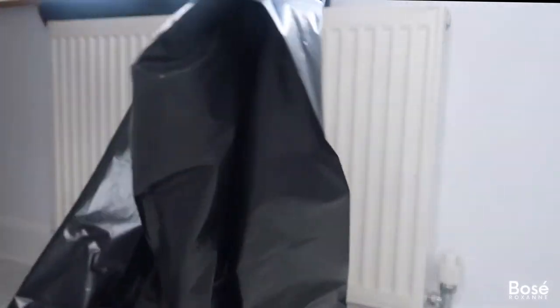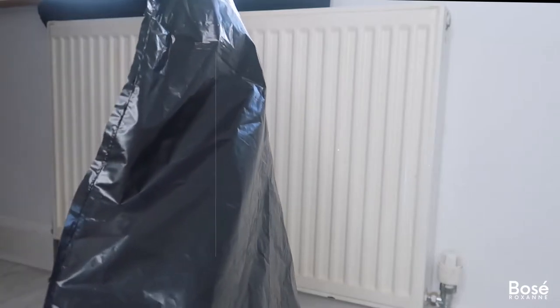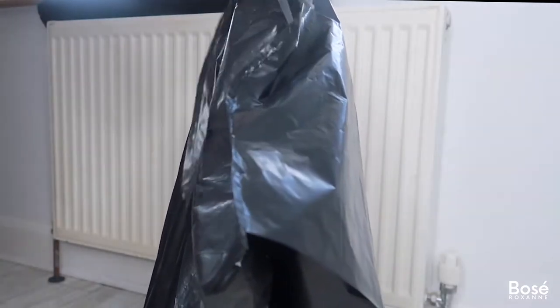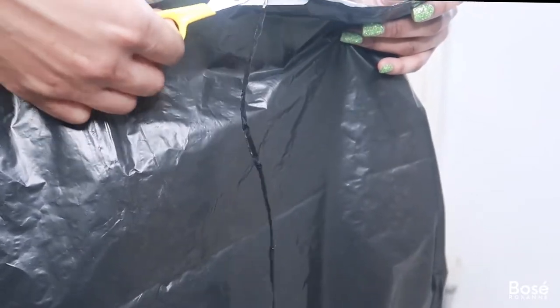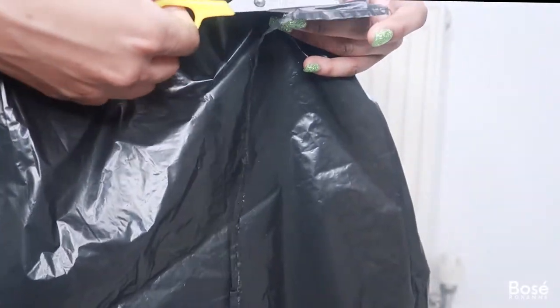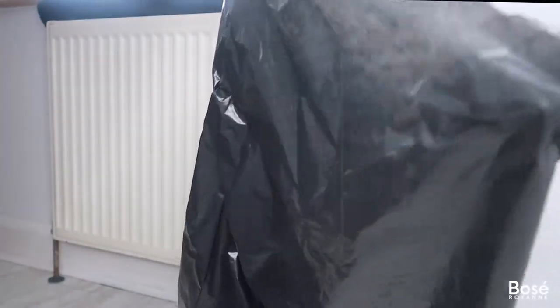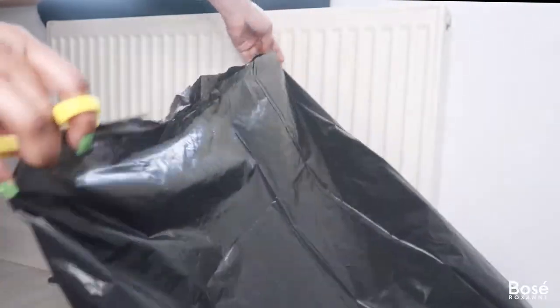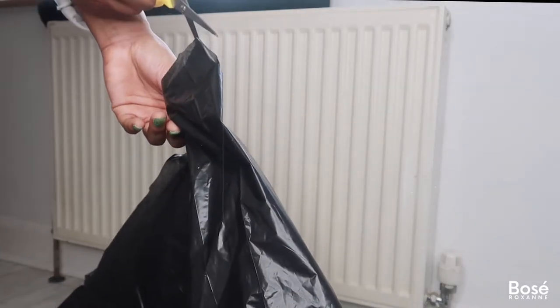First, I started by getting some black bags to cover behind the radiator and the surrounding walls. Here you'll see me slitting off the ends of the black bags and opening them out. I'm securing these to the walls using some masking tape. The reason I'm doing this is because I had recently painted the walls and didn't want to get them messy or have to do any further touch-up jobs — plus I'm really messy when it comes to painting.